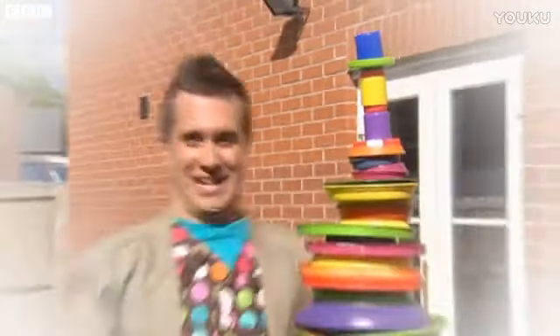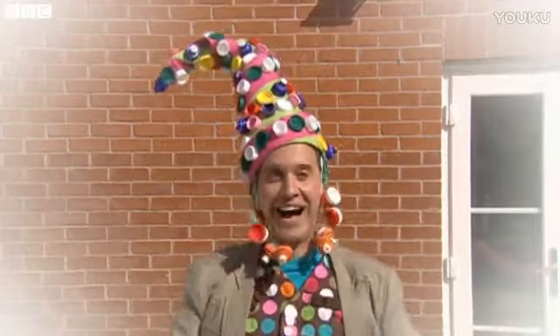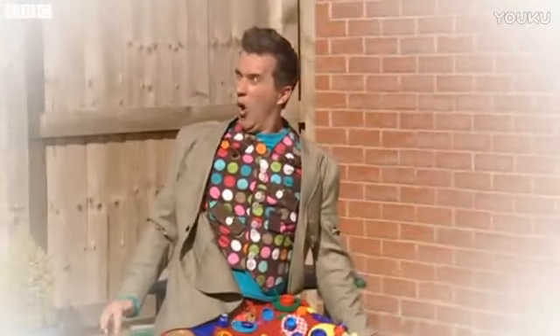Hmm. We could build a lid tower, but make sure you build it somewhere flat. Or we could make a lid hat, but it might be a bit tricky to keep on your head. Or you could even make some lid trousers, but they're quite noisy and not very comfy. Sorry about that, Kate.